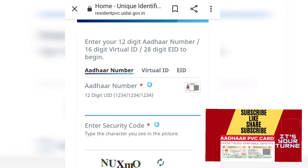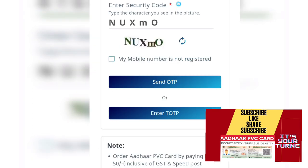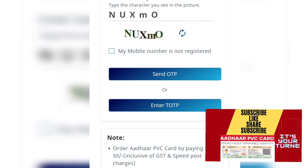The card will be added to the Aadhaar number. The card will be added to the security code. The card will be sent to the OTP. The link will be sent to the OTP number.